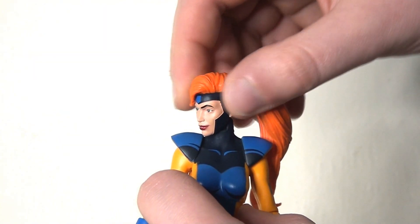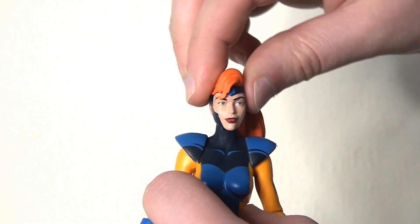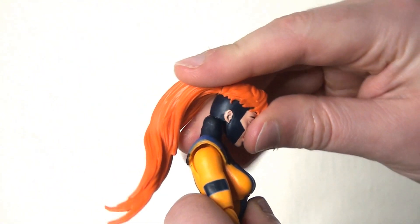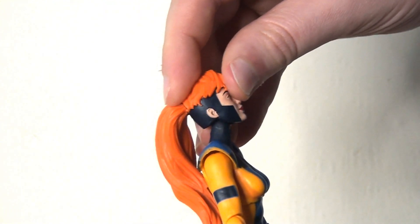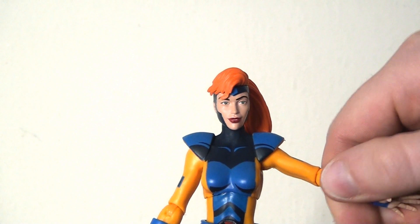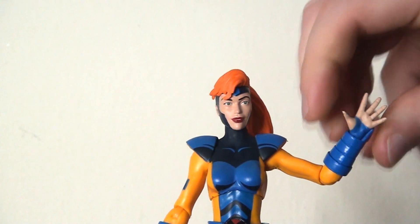Turning to the articulation: there is a ball joint at the top of the neck allowing the head to move side to side, lean left and right, and bend forwards and backwards a healthy distance thanks to a hinge joint — though the hair is always an obstacle when bending backwards. When we look at the ball joints in the shoulders, the arms will lift up, but those sculpted hard plastic shoulder pads prevent much further extension, which is really disappointing.